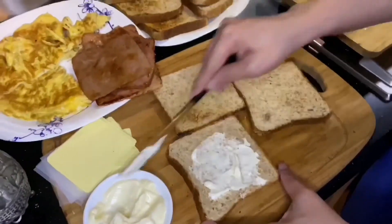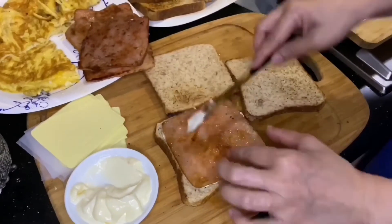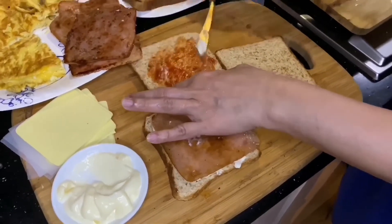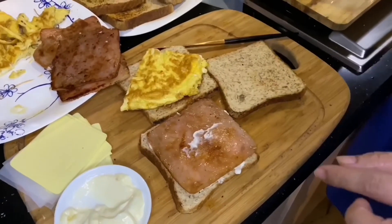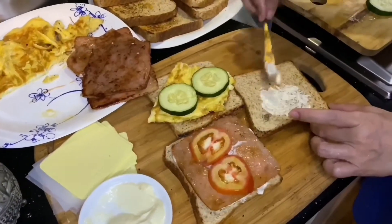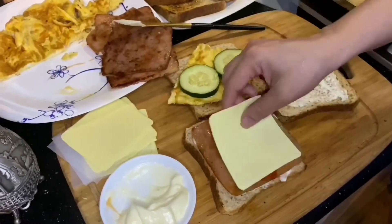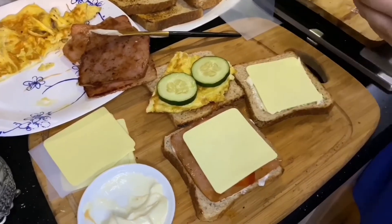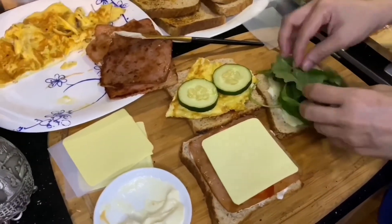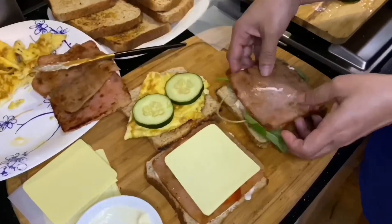Assemble your sandwich just like this: mayonnaise, pan, ketchup, egg, cucumber, tomatoes, more mayo, two cheese, spinach, more ham, and stack them all together.